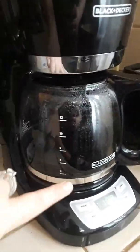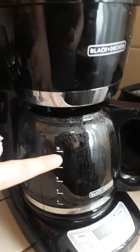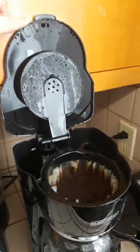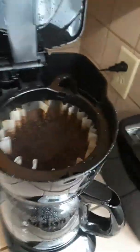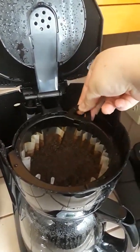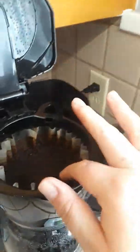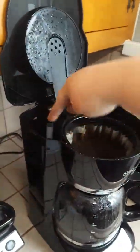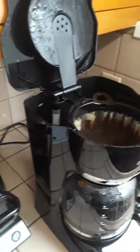The carafe has got little lines that tell you how much water to put in it. This top opens up. The only thing that's really removable is the coffee filter basket. You just put a filter in here with your grounds, fill the water — the water goes in the back right here — and shut it.